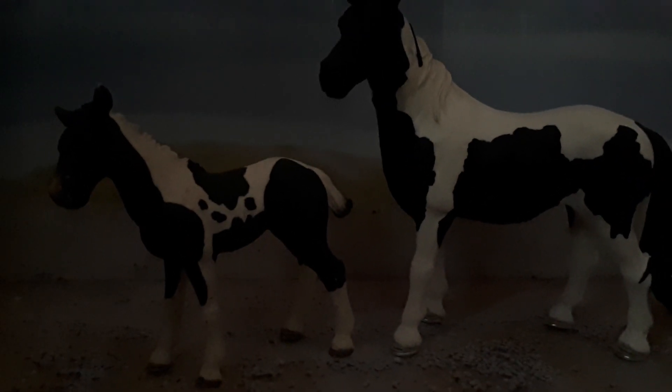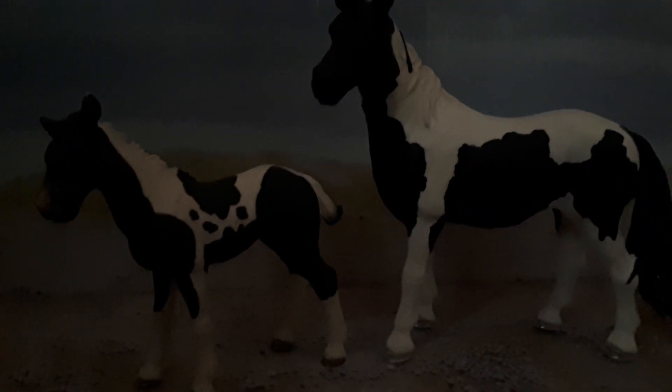Hello, this is Slash Derby Stables. I will be doing a video all about the Nakota horse. The Nakota originated from North Dakota, and it stands at 14 to 14.3 hands high.